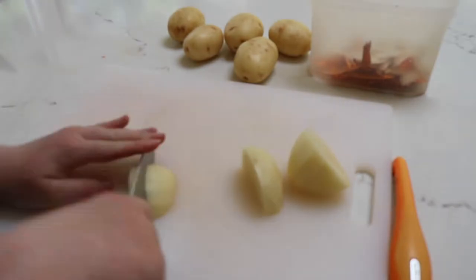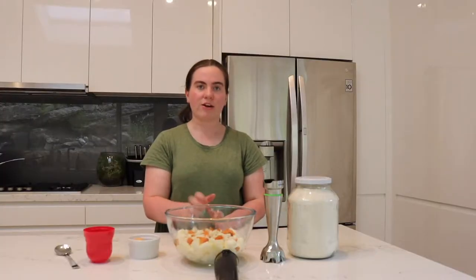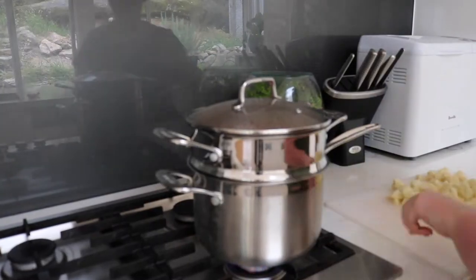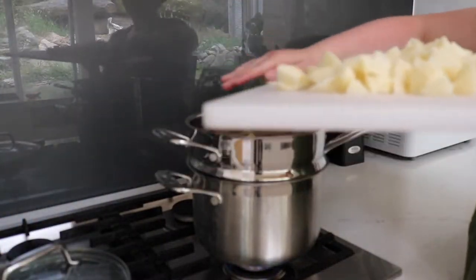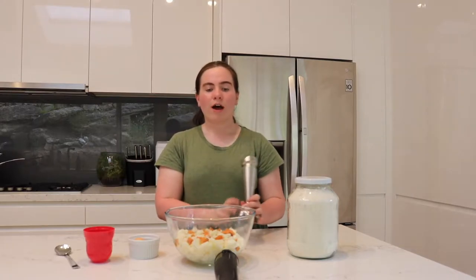First I put in the sweet potato in the steamer so it could cook a little bit by itself before I added the white potato. I let the potatoes cook for about 20 minutes to half an hour, or until a knife goes in smoothly and it's easy to cut — that makes it easier to mash so you don't get little lumps in your gnocchi. That's very handy when you're using a potato masher because it makes it a little bit easier.